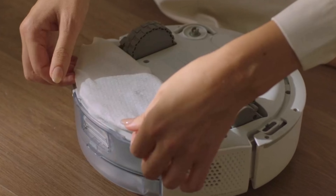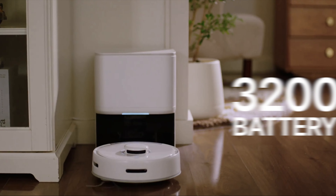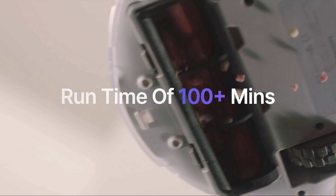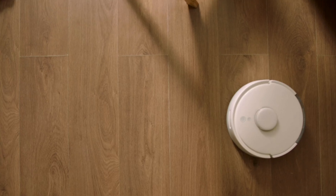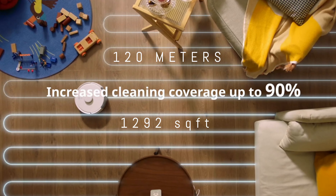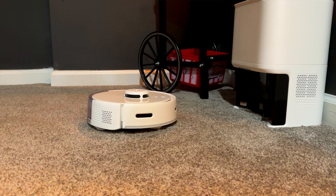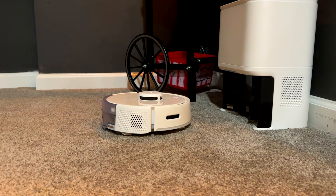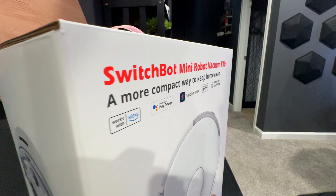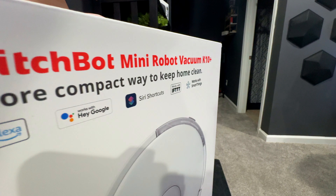This vacuum features intelligent cliff detection that prevents it from falling down the stairs, disposable mop pads for a fresh clean mop every time, and a 3200 mAh battery for cleaning times north of 100 minutes. This will allow you to clean areas of up to 120 meters or 1,292 square feet on a single charge. If that still isn't enough, the K10 can automatically return to the base station when the battery is low, and once fully charged, return to that exact same spot it left off and finish the rest of the way.